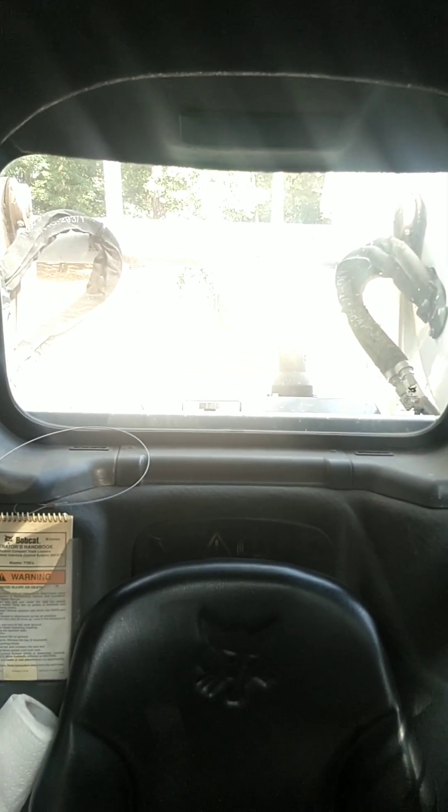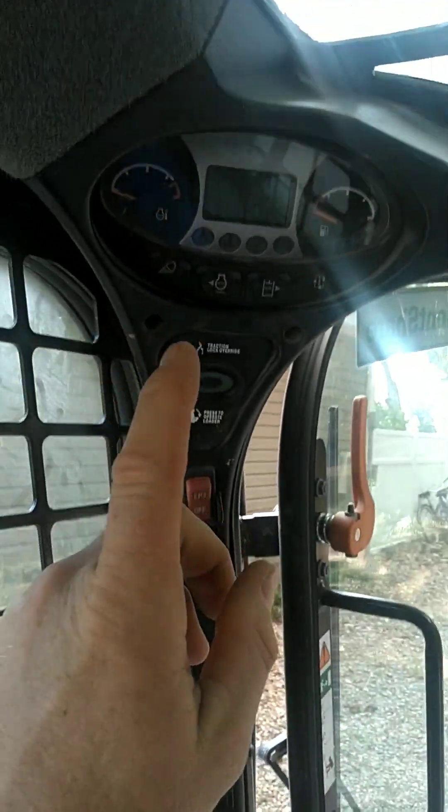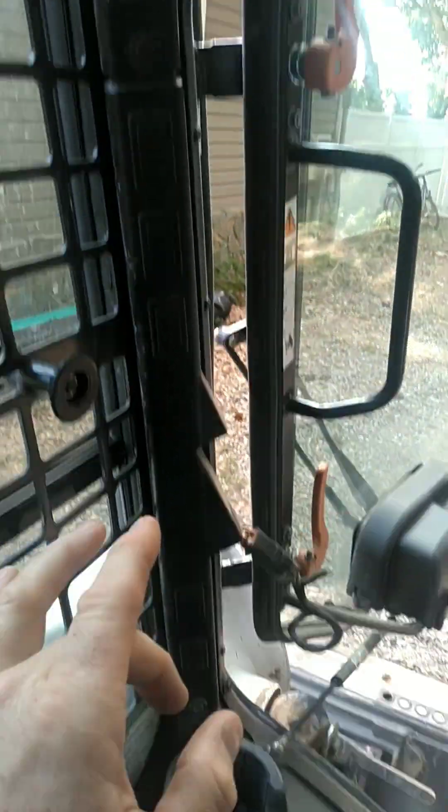With the lack of visibility that skid loaders have — seeing the tube goes across the back — you're very restricted on what you can see behind you. If you're doing a lot of back dragging like I am, it can be a problem. If you look at this skid loader, this is a stripped-down version.